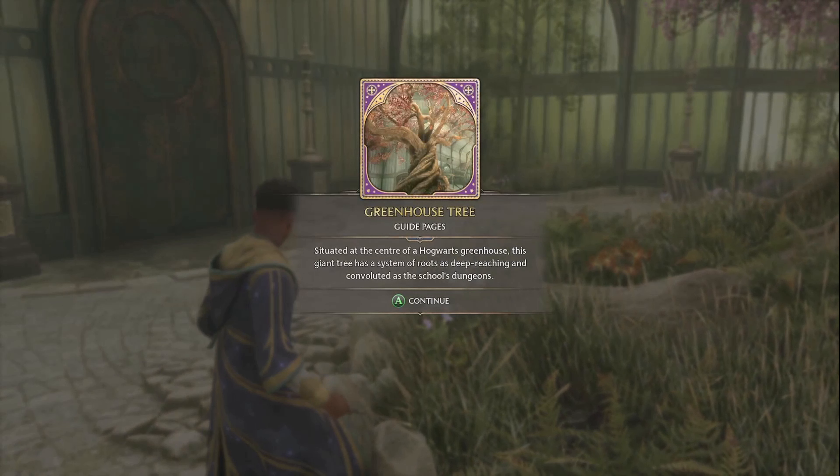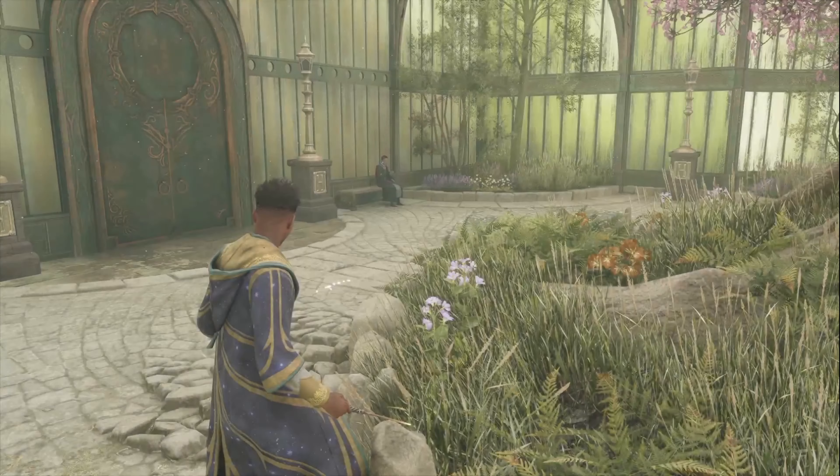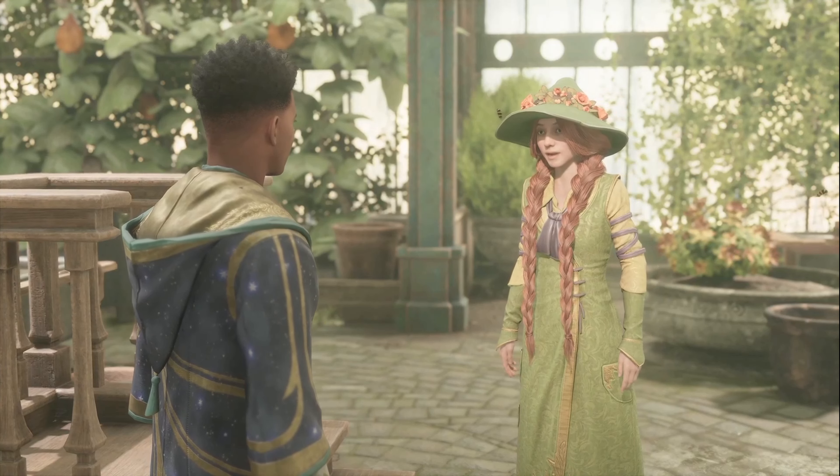Situated at the center of a Hogwarts greenhouse, this giant tree has a system of roots as deep-reaching and extensive as the school's dungeons. Back with the professor: I don't see any bite marks or missing digits — good. You do seem to be quite green-fingered. I'm eager to see your skill in the soil continue to blossom. I'm eager to learn more. Herbology is a bounteous subject — tend to your garden and it will tend to you. Do come by for a chat sometime — I so enjoy checking in with my new students.